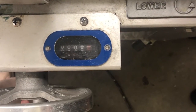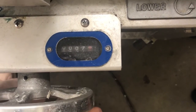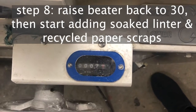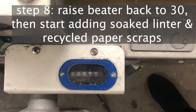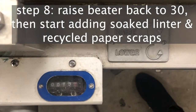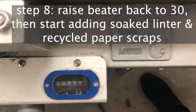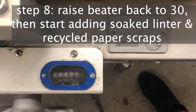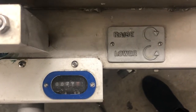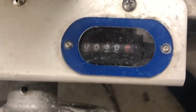For this batch we brought it down to 7.6 and then waited another five minutes, at which point we decided to add in the paper. Anytime you add new fiber to the Hollander beater you need to raise it all the way back up to 30 — you'd never want to put a chunk of something in and have it slam into the mechanism before it's had the chance to slowly macerate. Here you see us quickly raising it up to 30. It's fine to move swiftly on the way up — you're just being more careful on the way down.